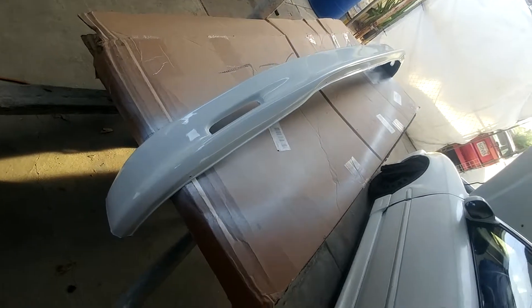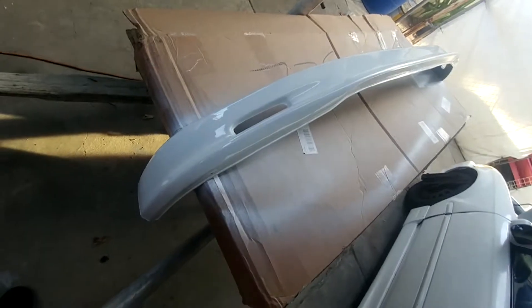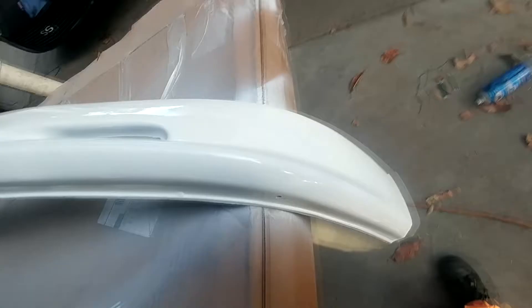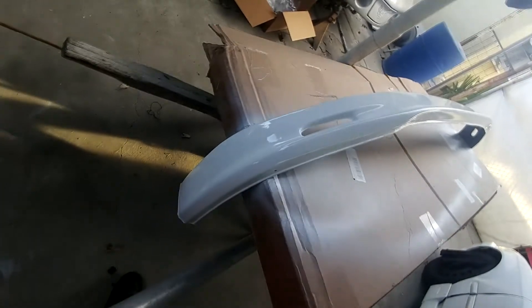I painted the lower valence or splitter for the Honda Civic and it came out pretty good — pretty glossy. I used about a can of spray paint which is 96 cents at Walmart. It didn't come out perfect because I've never painted cars, but not bad for what I did. I've painted things before but nothing professionally — painting things in your backyard isn't really experience.